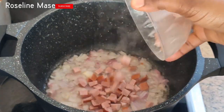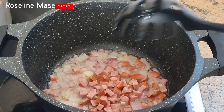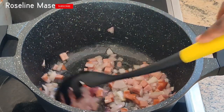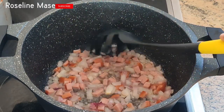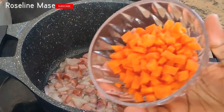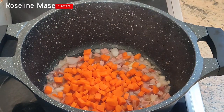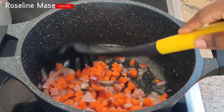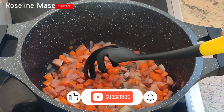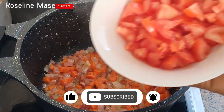The next thing I'll do is add in the chopped sausage and give it a nice stir. Then I'll add in the chopped carrots and let them fry on medium heat. Next, I'll add in the chopped tomatoes.